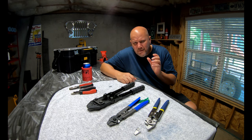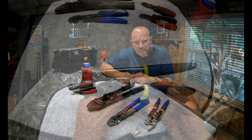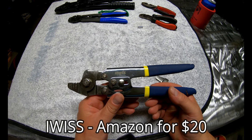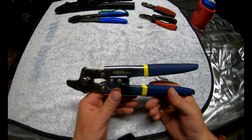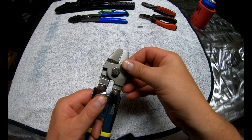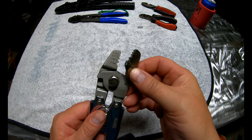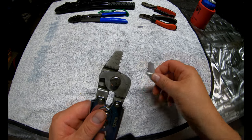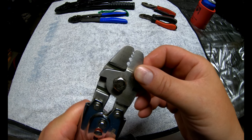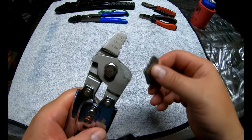I wanted to put this video together to show you some of the insight I've learned over the year and a half, two years that I've been doing this. First up are these Iwiss - I-W-I-S-S - crimpers that I bought off Amazon. You can see that the jaw is broken, and I wasn't even doing a lot of heavy lifting with this thing - the jaw literally broke off when I was doing some crimps. These things actually worked pretty good before they broke, and they do cover a wide range of sizes, going from small all the way up to 2.2 millimeter. They were only 20 bucks on Amazon.